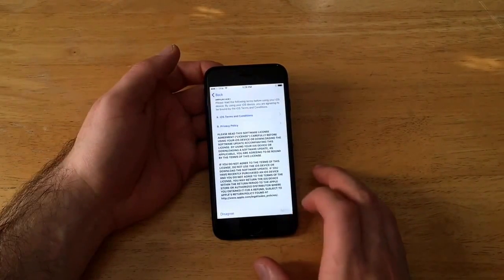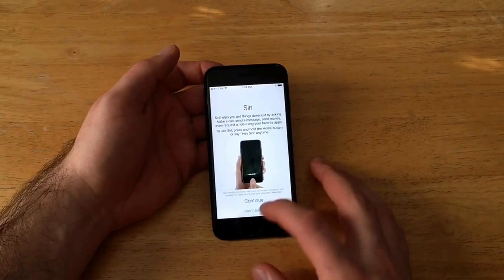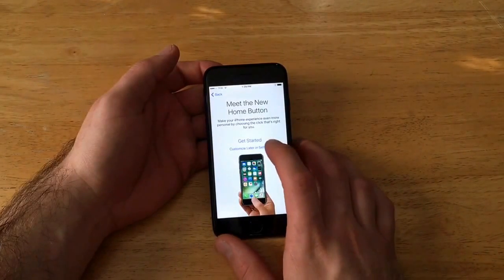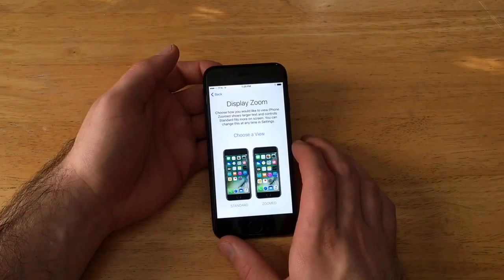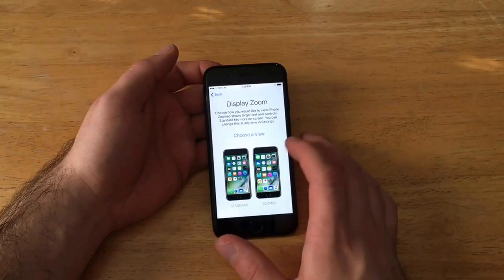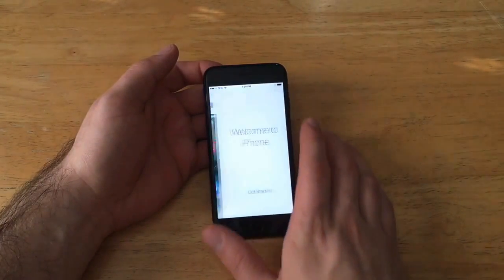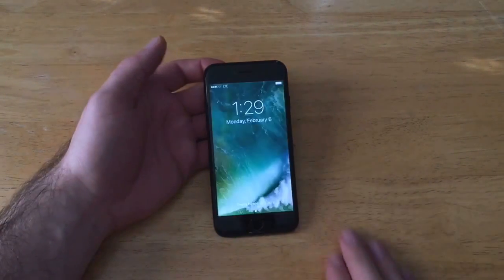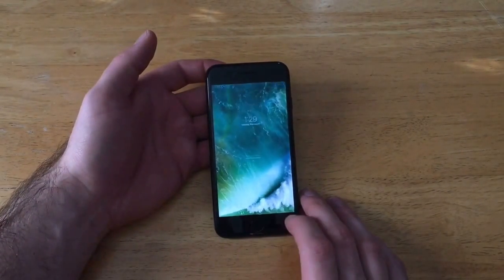Set up Apple ID later in Settings and don't use it for now. Agree to the Terms and Conditions. For Siri, select don't use Siri. Don't send any diagnostic data. For the home button zoom, you have to choose one of the views — I'll go with Zoomed and continue. Welcome to iPhone — get started.